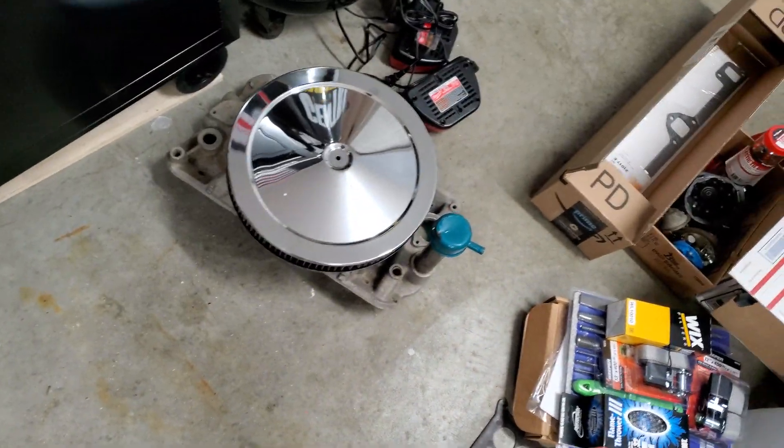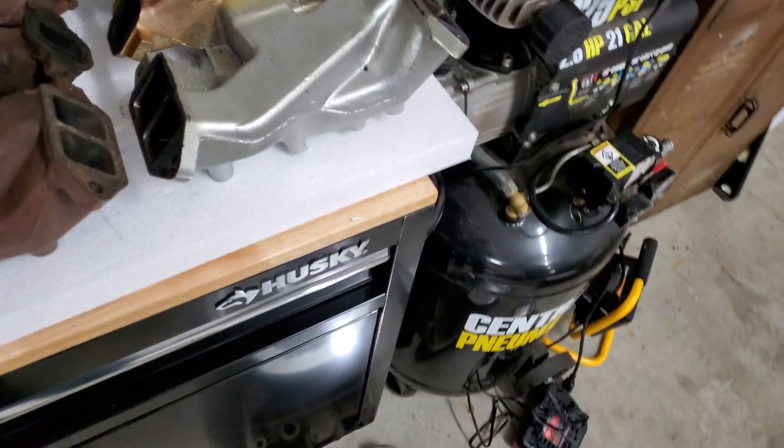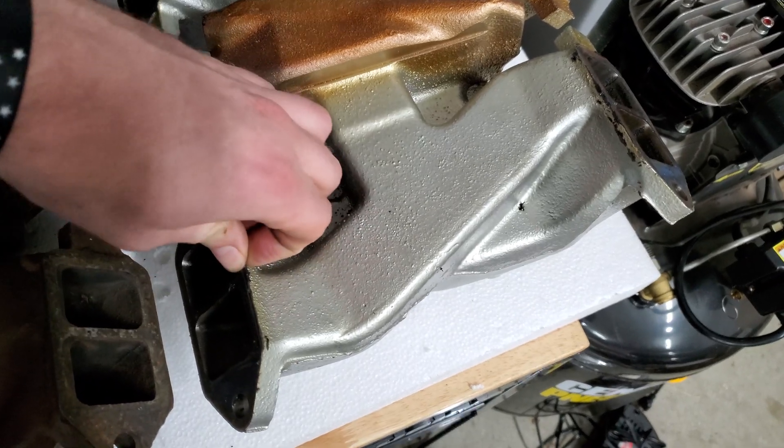What's up guys? I have a quick video here for the AMC 327 guys. I know I got a couple of you watching because I get questions here and there. I did a video earlier on this Gen 2 intake that we obviously have not started on yet, but one other thing I wanted to show you guys while I had this Gen 1 four-barrel intake off.